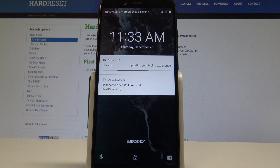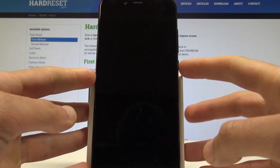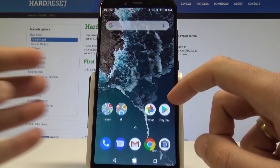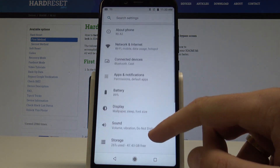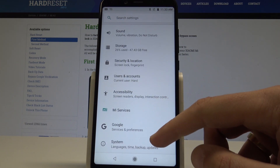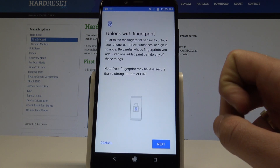I have Xiaomi Mi A2 and let me show you how to add fingerprint protection on this device. At the very beginning, let's unlock the screen and find and select Settings from the list. From Settings, scroll down and choose Security and Location, then tap Fingerprint.